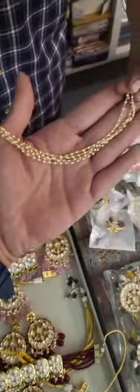Antique polish tikka, rajwari kaan chain, sahariz.